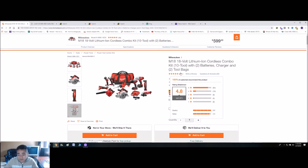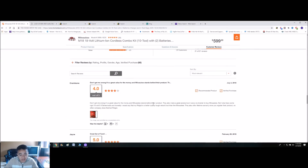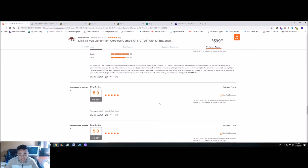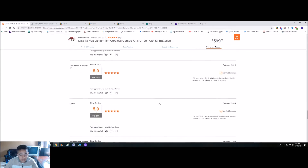Let's check out the reviews. The reviews are really good — it has 4 out of 5, 5 out of 5, 5 out of 5, 5 out of 5.